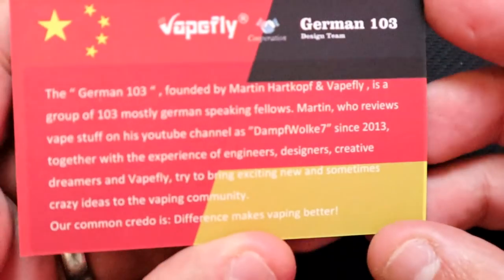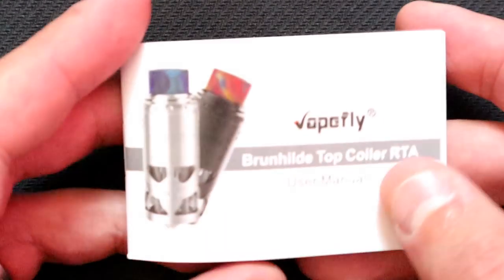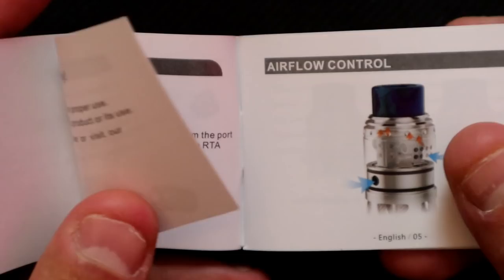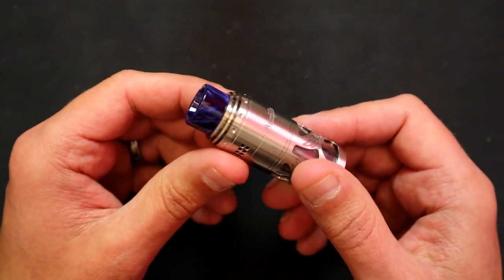You get a little information card about the German 103 design team - pause that to read at your leisure. There's also a little instruction manual, which is very nice to see, but I'll tell you all you need to know in today's video. So here is the Brunhilde.